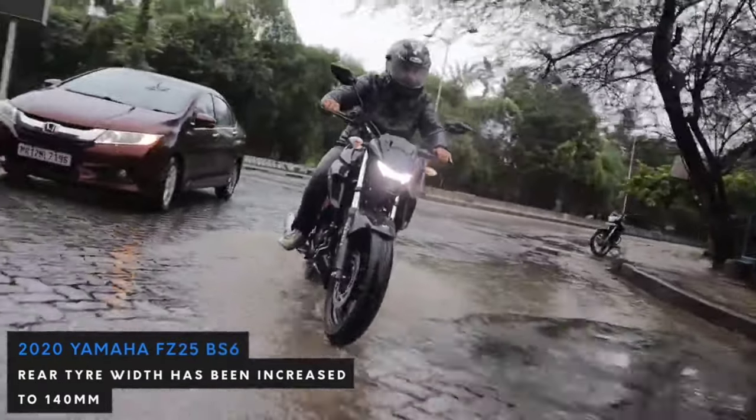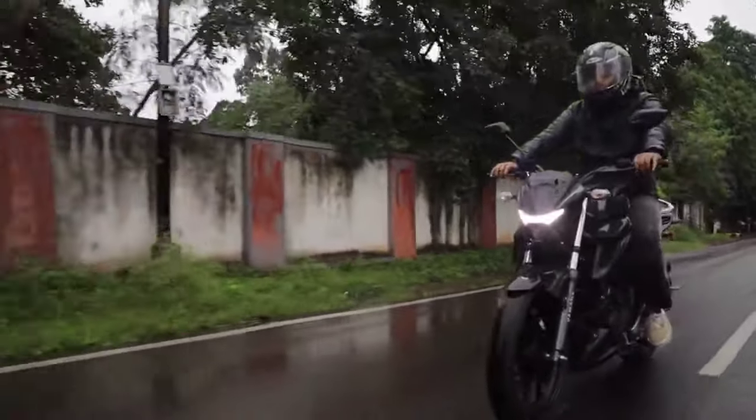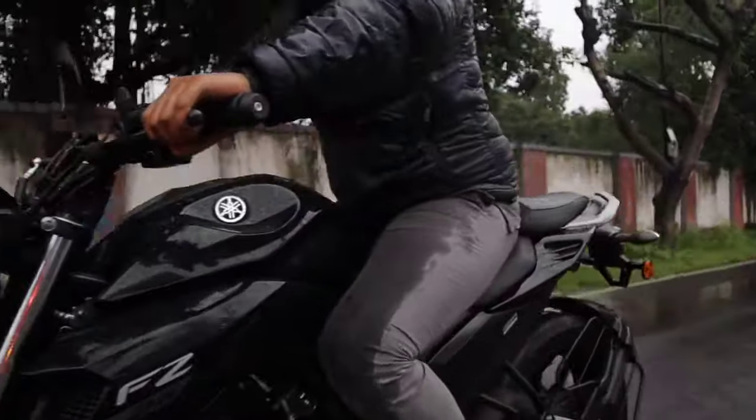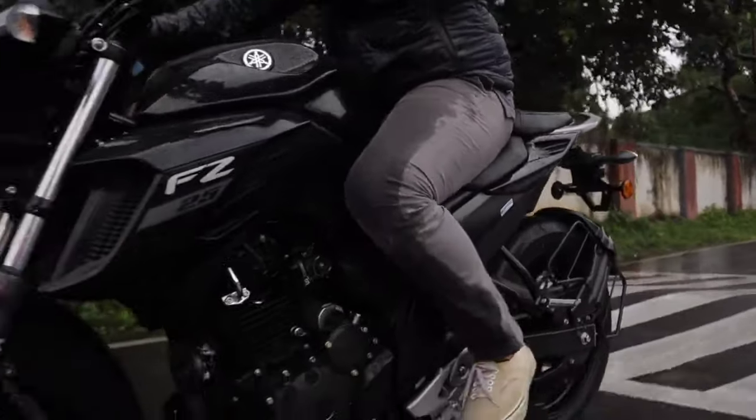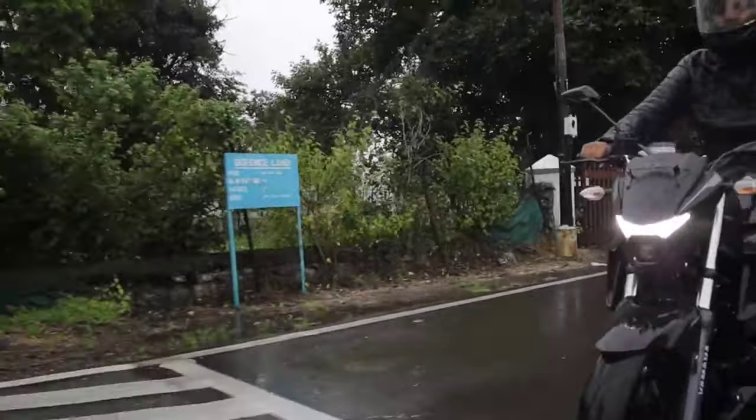The gearbox consists of 5 gears, which is common in the segment. Braking offers dual-channel ABS as standard, which we really need as standard in every motorcycle for better brake performance.